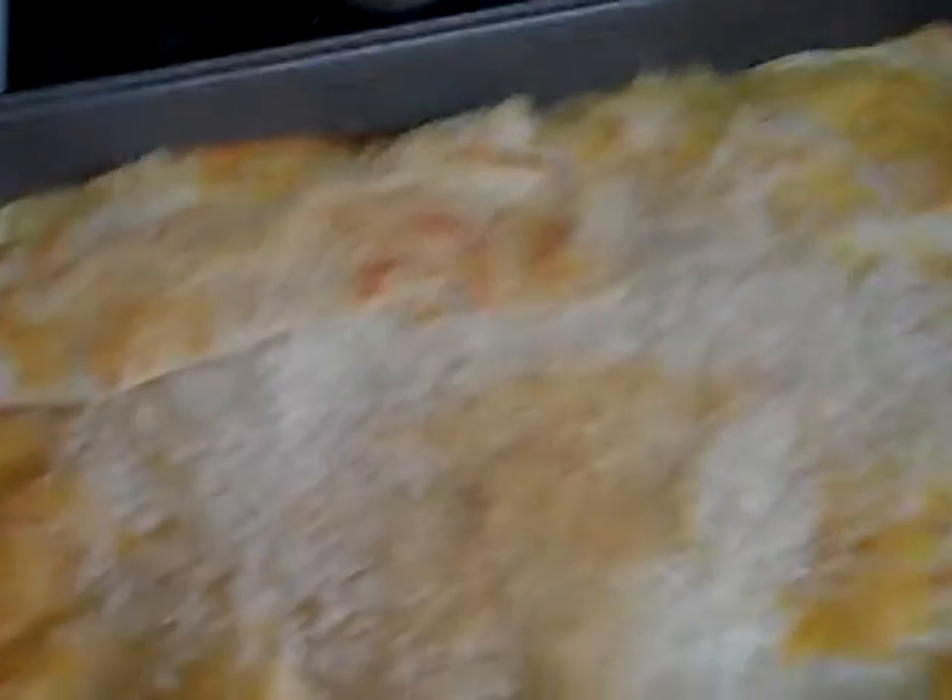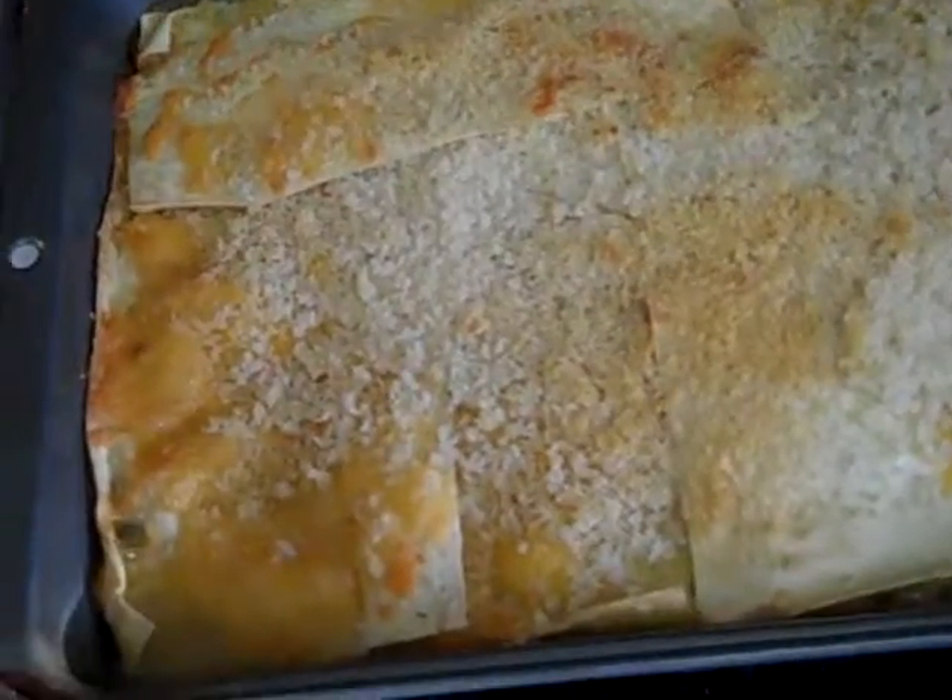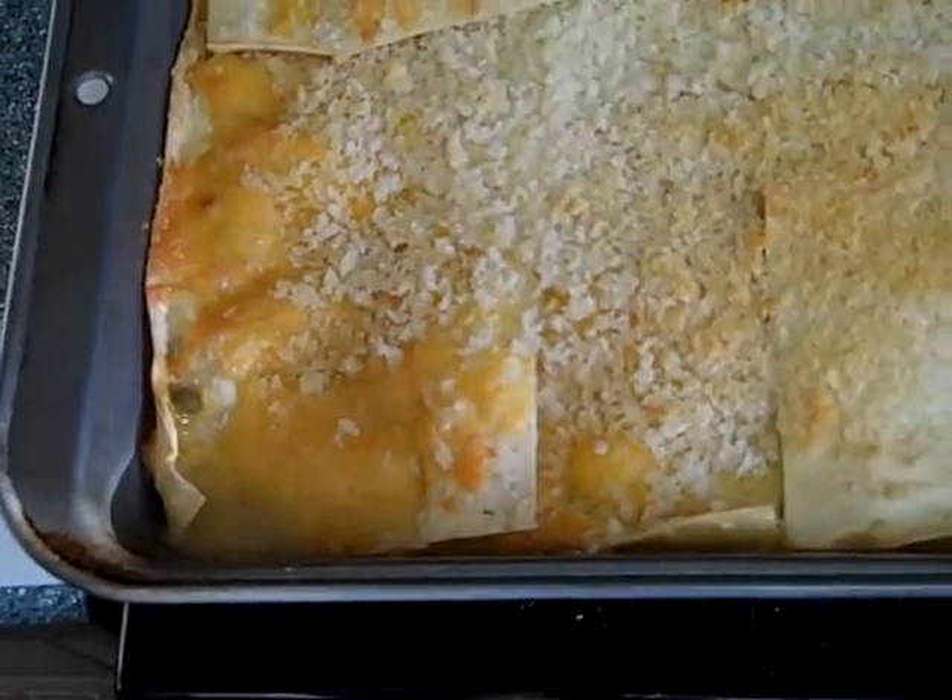Breadcrumbs. Put breadcrumbs on it. I remember Mom used to put some kind of dried onion stuff in it. I didn't put any of that in it.